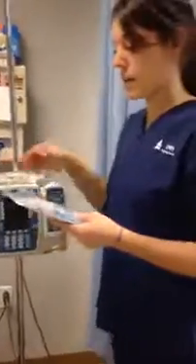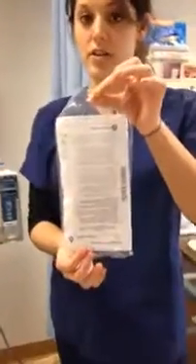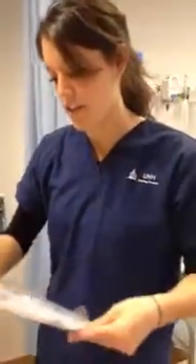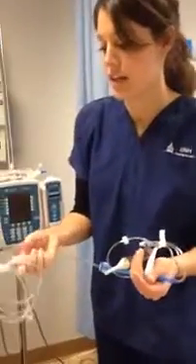Before we start with the pump, we're going to show you how to set up the tubing. This is a primary tubing set. We're going to take it out of the package and make sure that all of the clamps are clamped so that fluid isn't leaking everywhere.